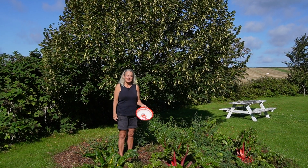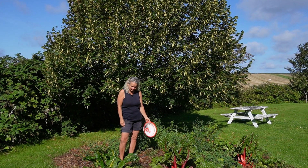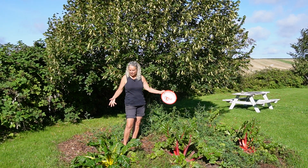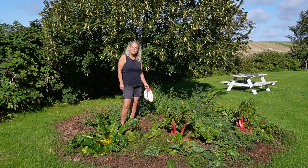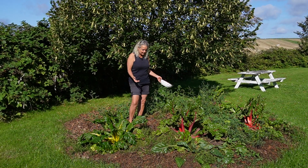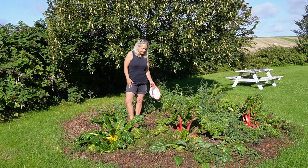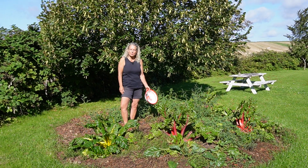Hey guys, welcome back to the garden. It's late August and the result is in on the seaweed potato bed. I'm not impressed, I must say, but we will see how many potatoes are underneath the dead potato plants and make a verdict. Is this a good plan or not?